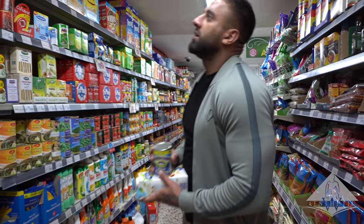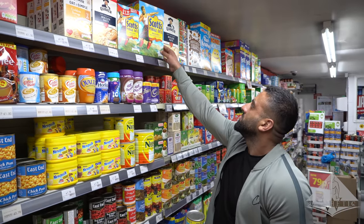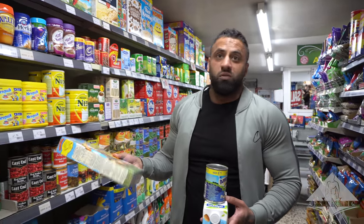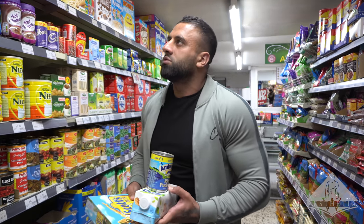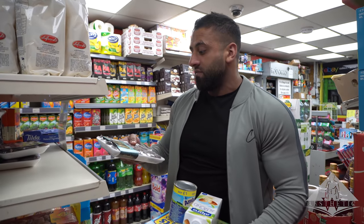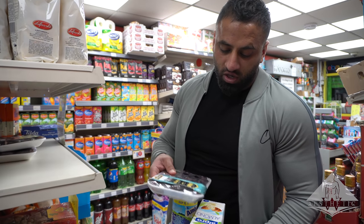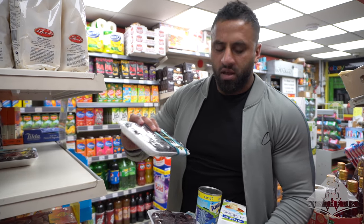The most important one in my opinion is going to be the oats. We're going to have a lot of oats throughout the four or five hour window we have, and I'll go through that. Next, which I feel is a necessity for Ramadan - I personally think it's not Ramadan without them - is the dates. Dates are highly rich in nutrition. I usually say four or five of these are equivalent to a meal, so these are a must.